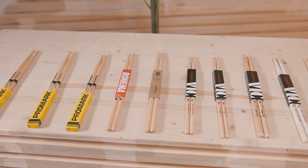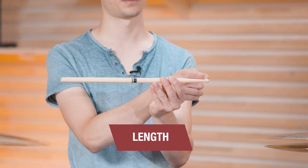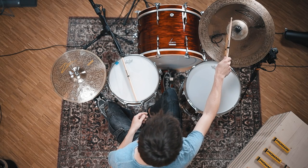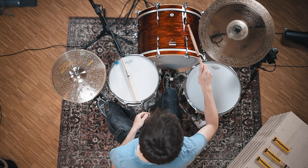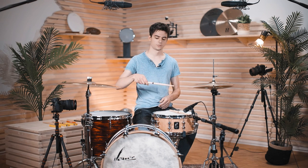The first factor that defines a drumstick is its length — from here to here. How long the stick is will change the balance. A longer stick will give you more reach so you can get to cymbals more easily, but it will also give you more top-heaviness because the stick is longer and will more naturally play its way into the drum but have less rebound.